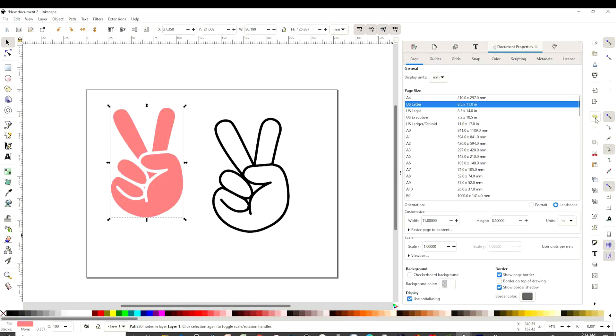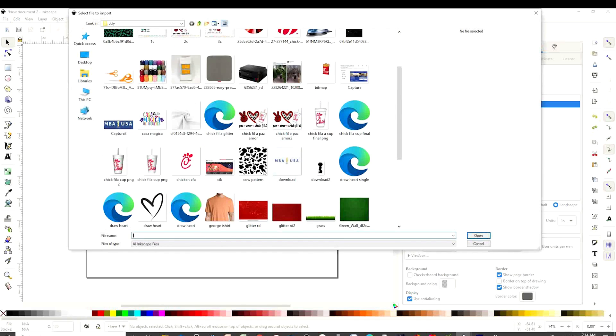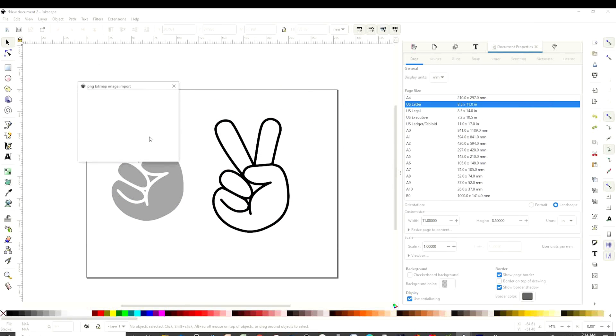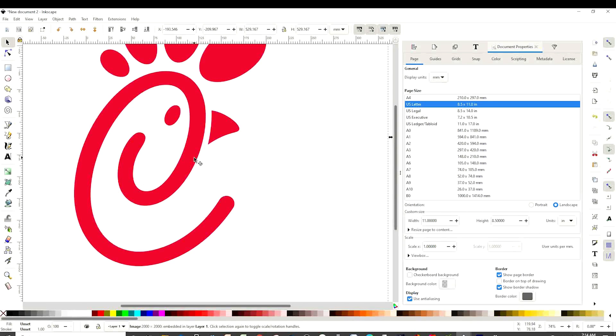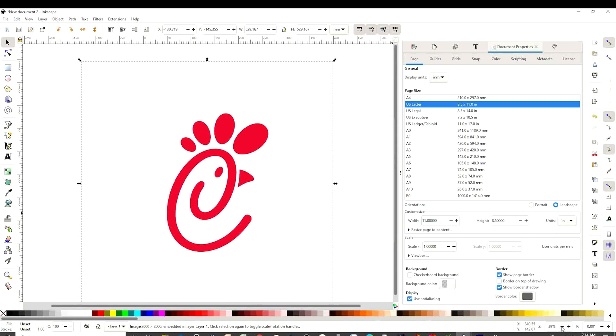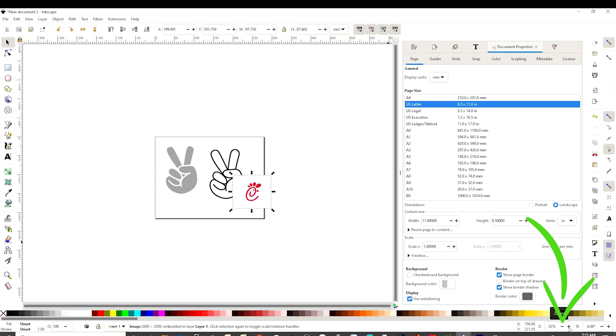I'm going to add a pattern, so I'm going to go back using this arrow over here. And I'm going to go to File, Import. I'm going to click on the Chick-fil-A logo. Click OK. This one is a very big image and it doesn't have a clear background. I'm going to minimize the canvas over here, make it smaller, place it over there, and maximize the canvas.